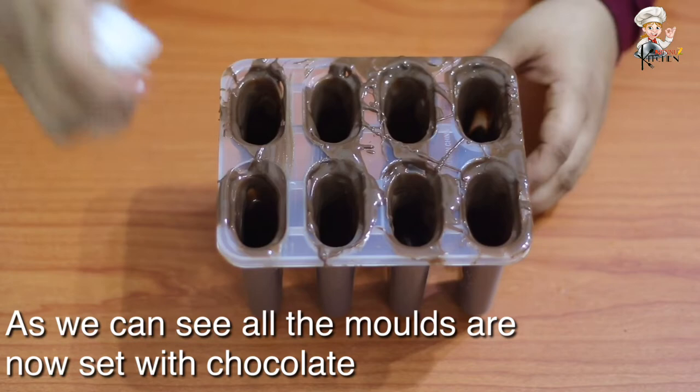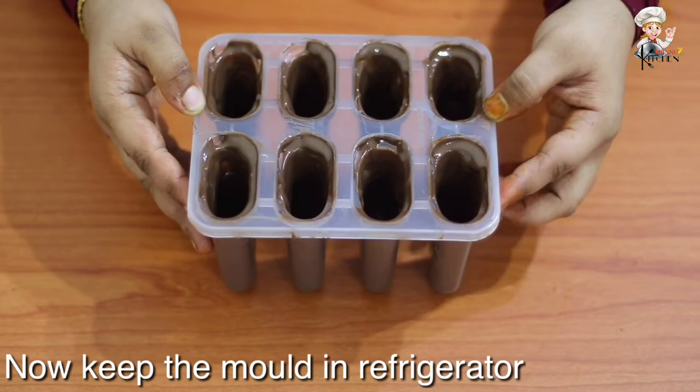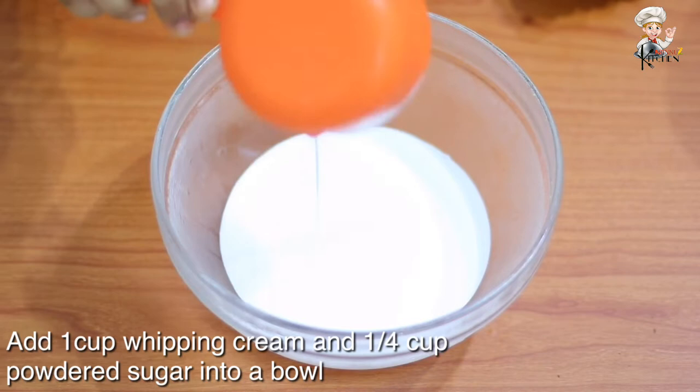Now we are ready to put the chocolate on top and add a tissue paper on top. Now we are ready to set the fridge. When you set the chocolate, add ice cream in a bowl.